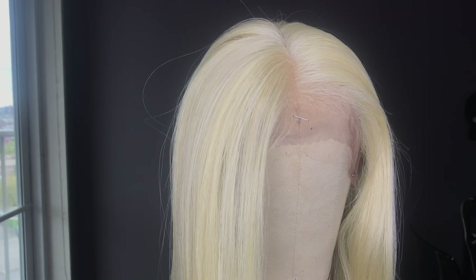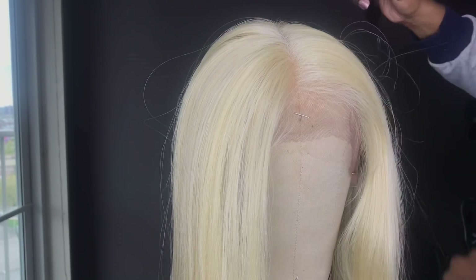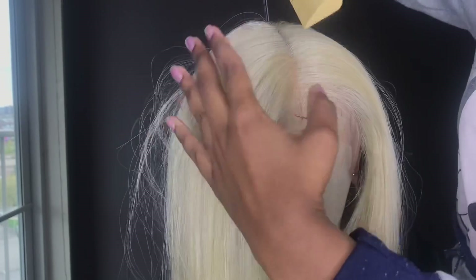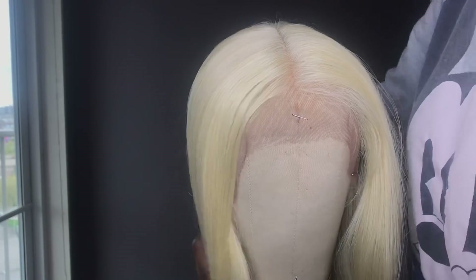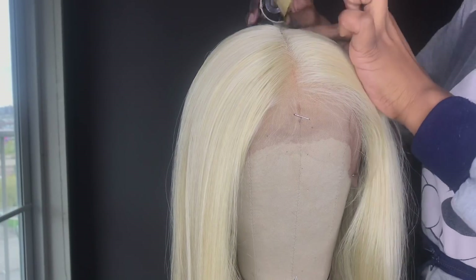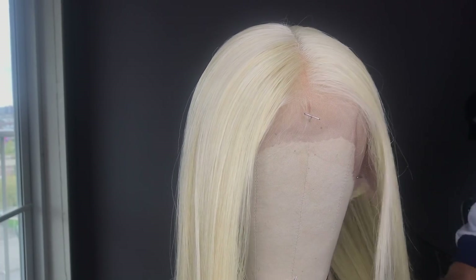So like always, I go in with my hot comb. Ever since I got this hot comb I just put it to work — I got it off Amazon and I'll leave the link below if you're interested. Right now I have it on the lowest temperature, which is number five, and I'm just flattening out the top. I just want the top to be really flat and nice.